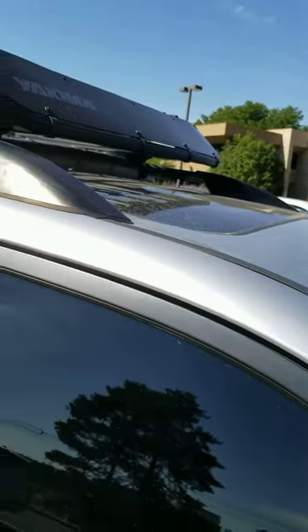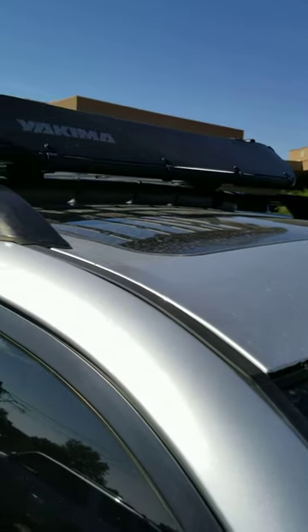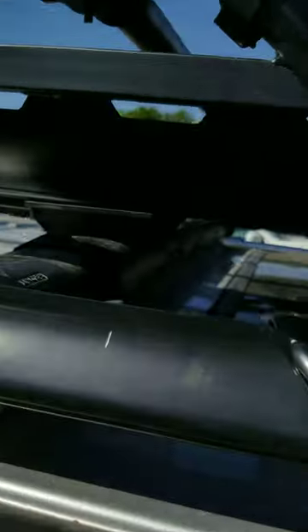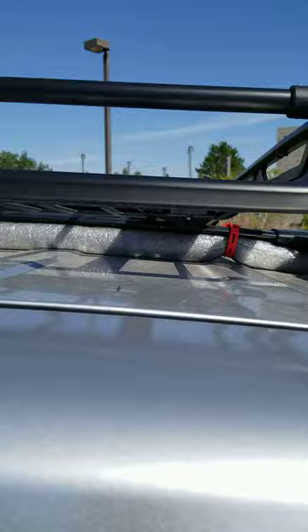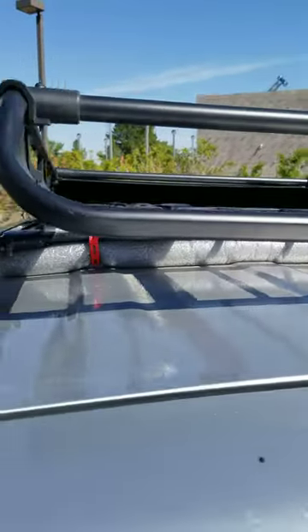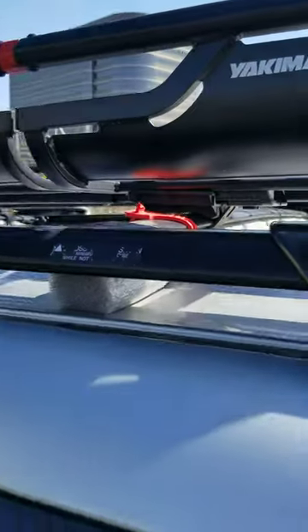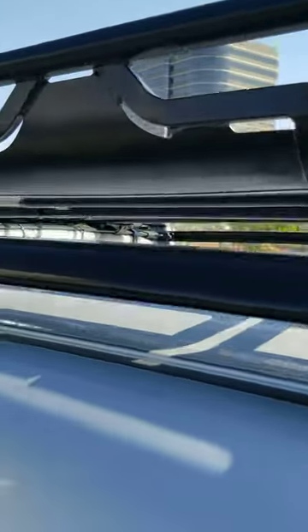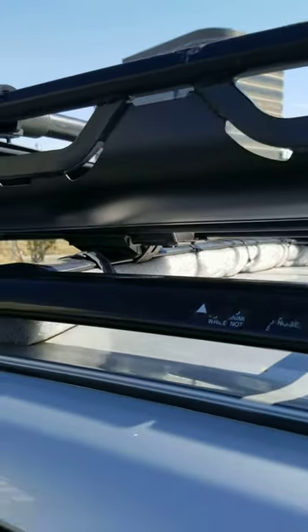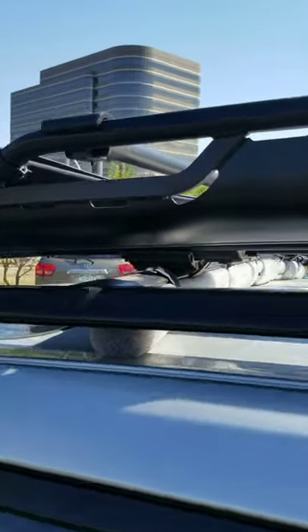My rack noise went from absolutely unbearable — anything over 50 miles an hour it was driving me and my family nuts — to absolutely zero sounds. Even driving down an open highway the other day, I ended up getting about 95 and purposely was listening for any roof rack sounds. It sounded like it did before I ever put on a rack.